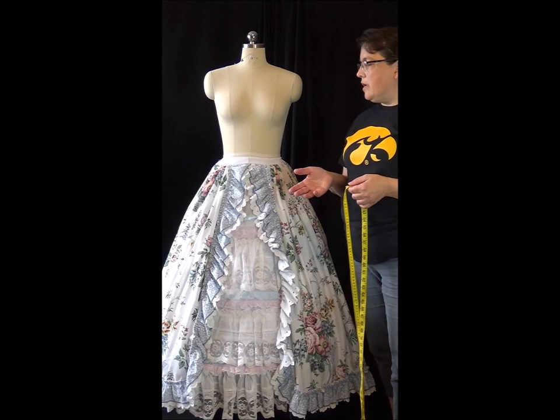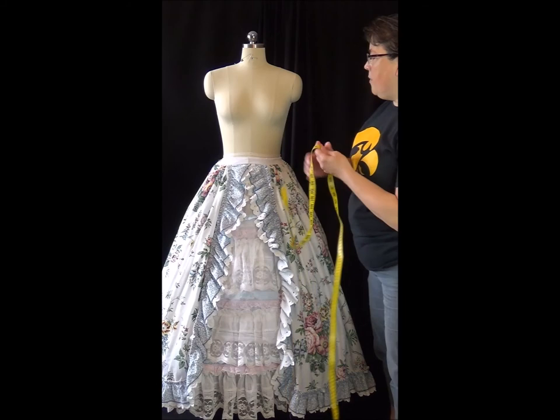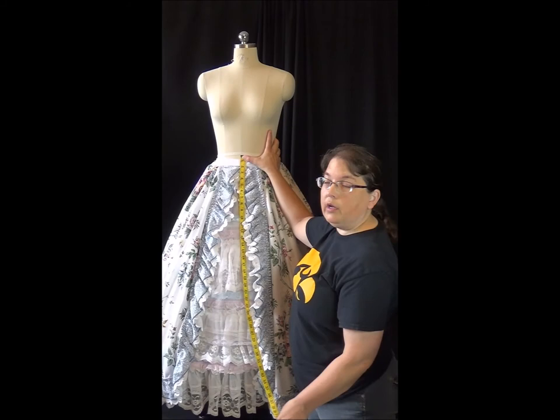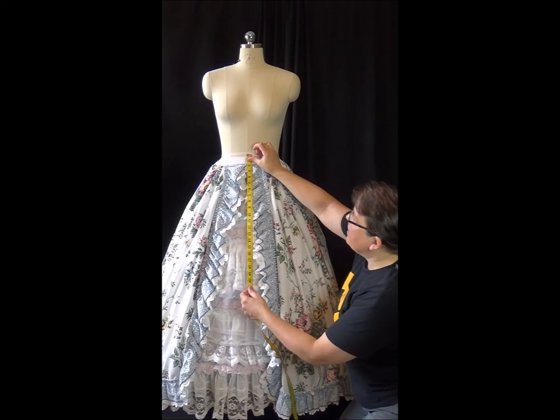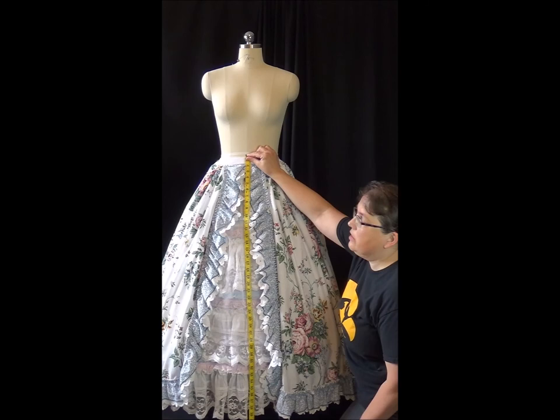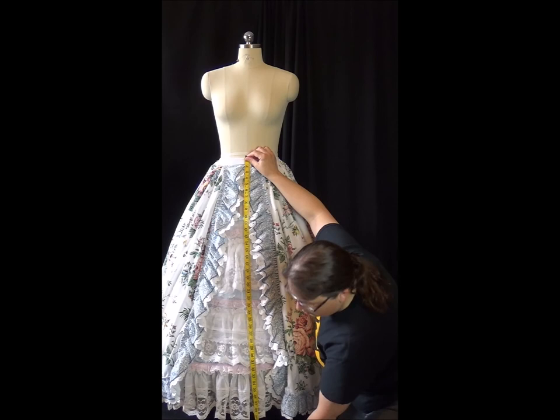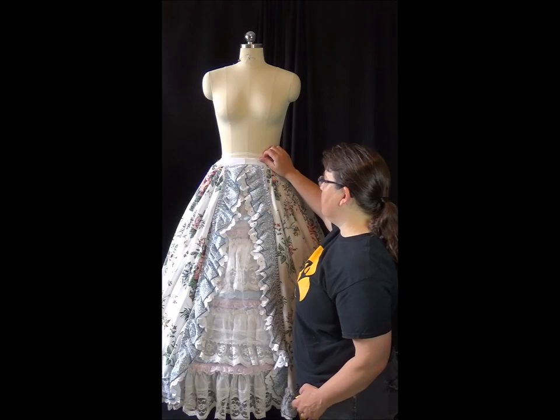The next thing I want to do is make my underskirt. When you have a hoop, the distance you need to measure is different from going straight down. If I wanted to go straight from the waist down we're at about 44 inches. But if I'm going from the waist and I want to come out over the top of the hoop, we're now at more like 46 inches. You do have to pay attention to how full your hoop is and how much extra length that's going to add. I'm going to go for about a 46 inch finished length underneath this skirt.